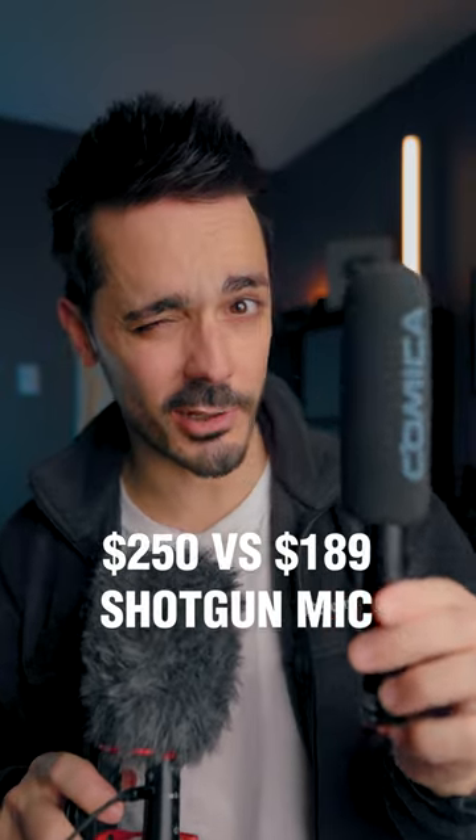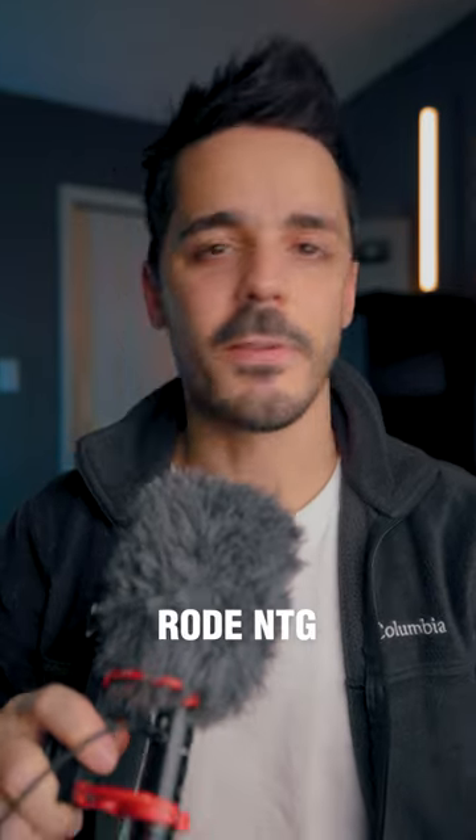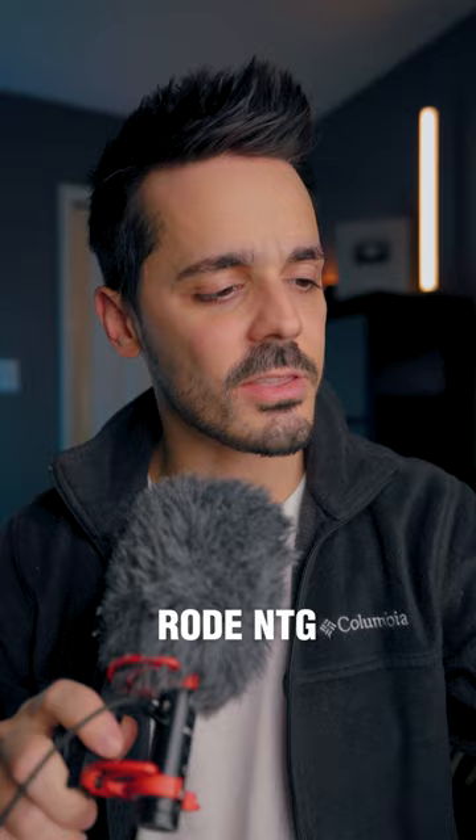I'll be honest, I am pretty particular about my microphones. Right now I'm using this Rode NTG Video Mic, and if I'm not using this one, I'm using the one that's up here, which is the Rode NTG3.